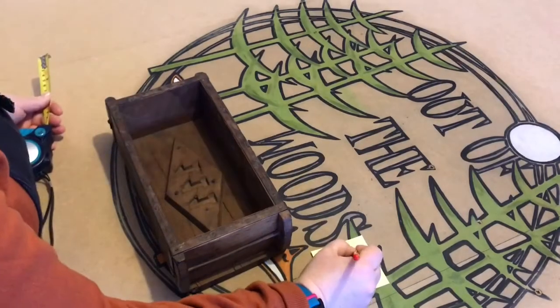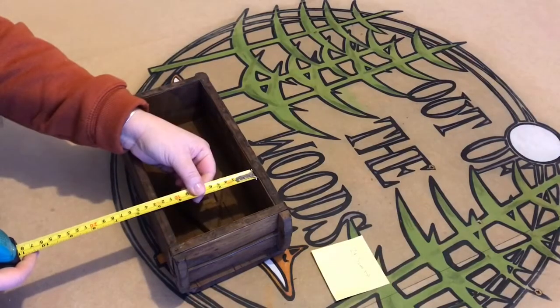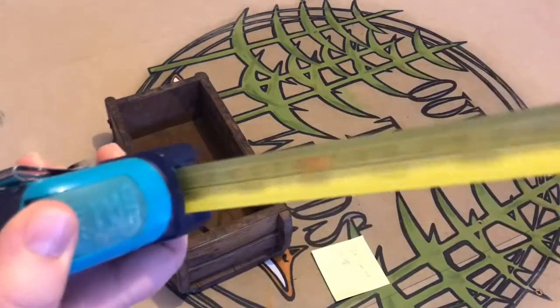Firstly, I needed to measure up to make a face for the birdhouse. I had a quick look in my scrap bin and found some scrap cedar. The cedar was perfect for an outside job.